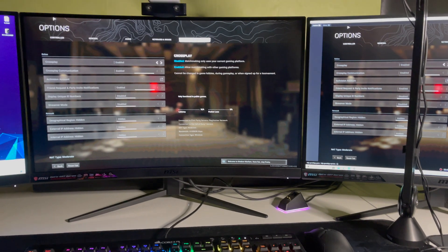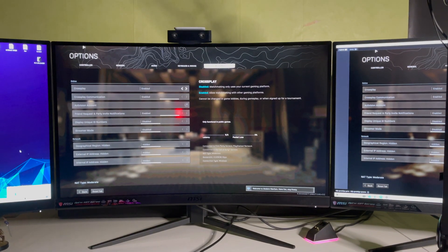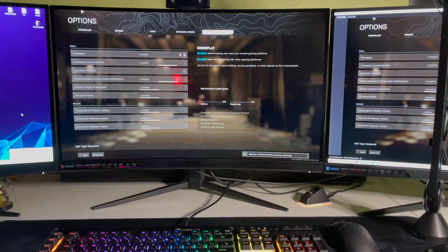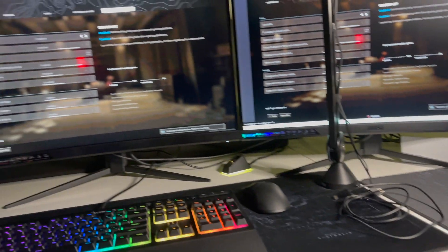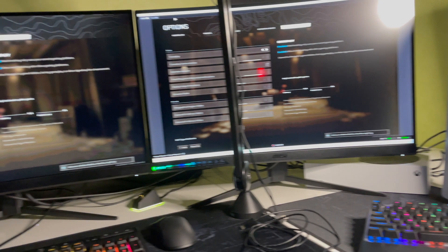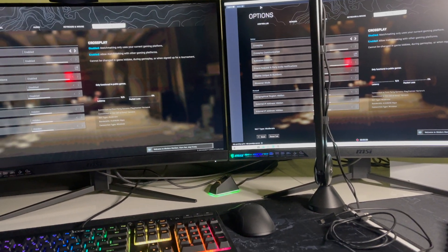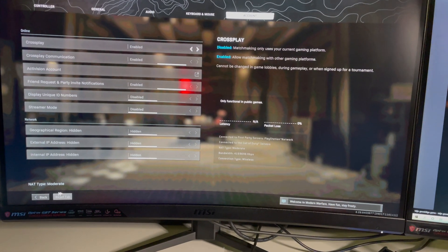That's just my opinion — you can do whatever you want. You can also use keyboard and mouse in other games like Minecraft and Black Ops Cold War. Just try it out, and if you have recommendations for games you'd like me to cover, comment below and suggest a game to play with keyboard and mouse.